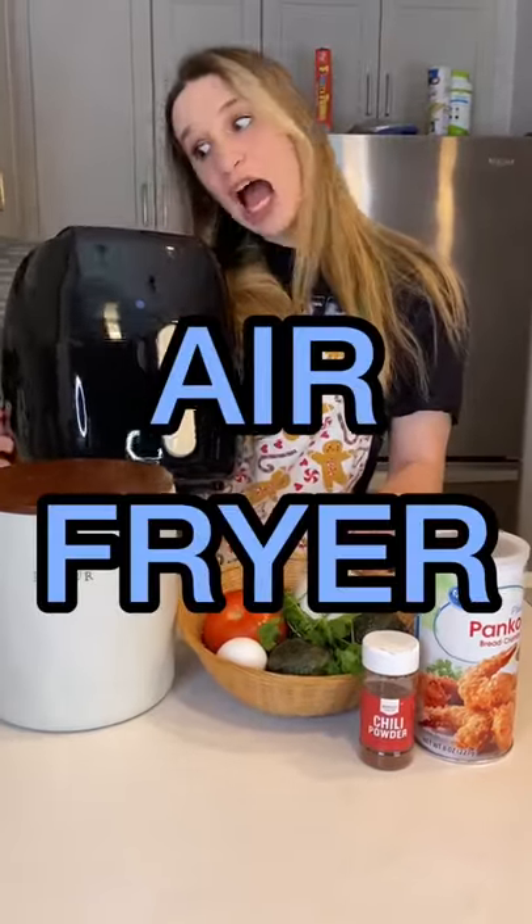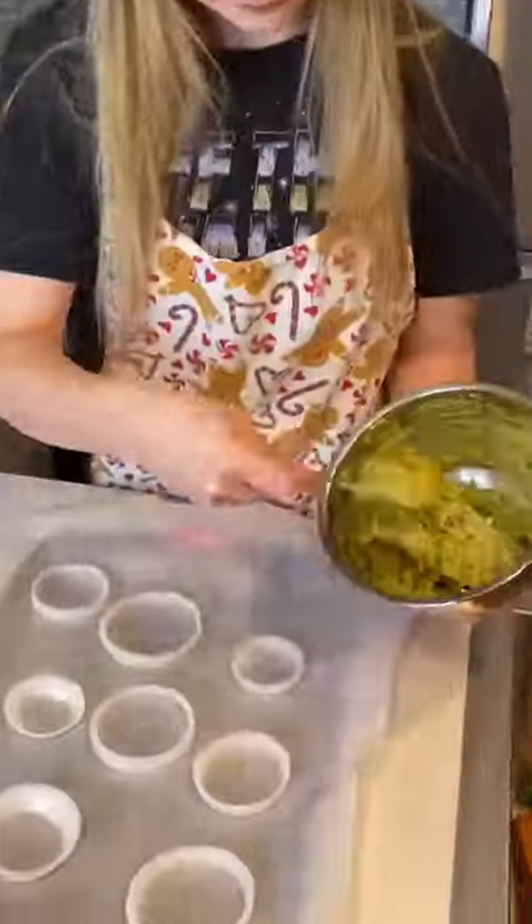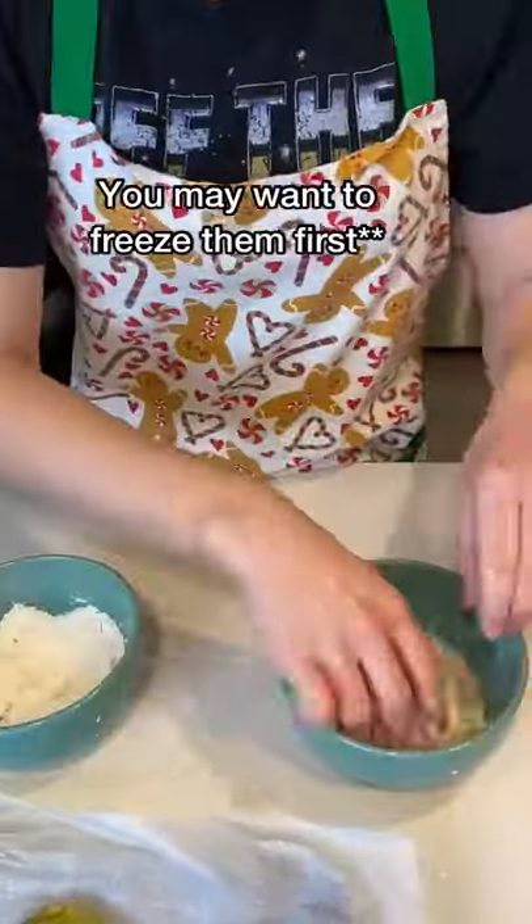Your girl just got a brand new air fryer and today my mom challenged me to air fry guacamole. I decided the easiest way to do this would be through onion rings, so I put homemade guacamole inside onion rings and did them in egg yolk, flour, and bread crumbs.